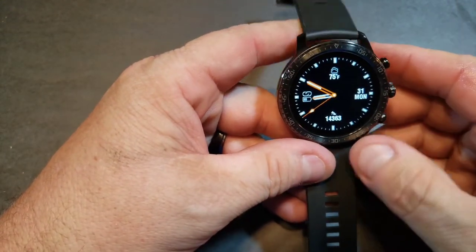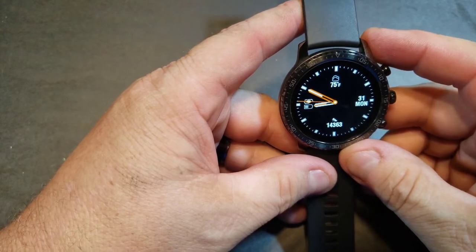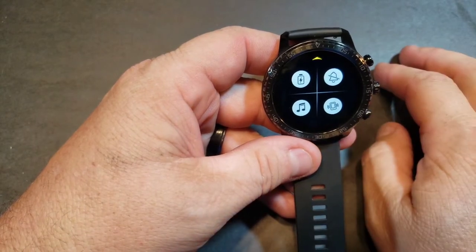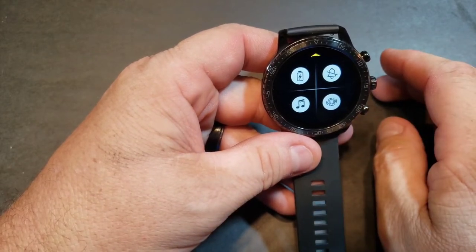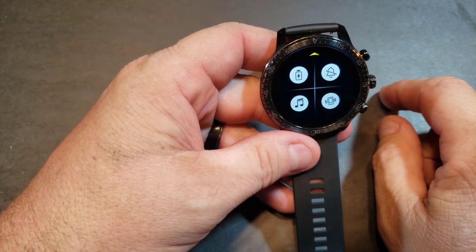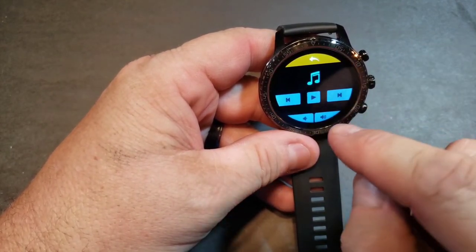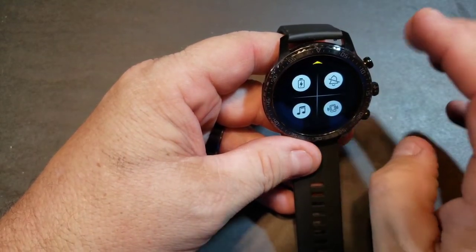It will give you all the notifications you want — Facebook notifications, text messaging, it'll let you know that you've got a phone call coming in. Swipe up and we've got music control — say I've got Spotify running off my phone into a speaker in the garage. I can go up a track, down a track, control the volume up and down, press play or pause. Works really well with Spotify.